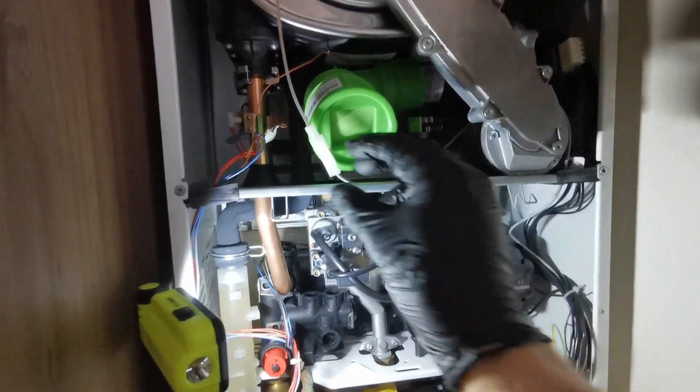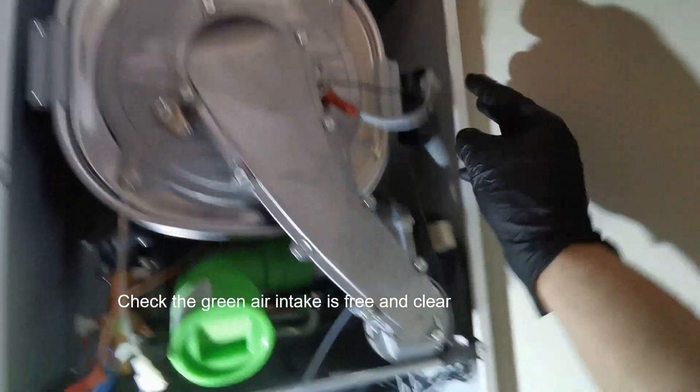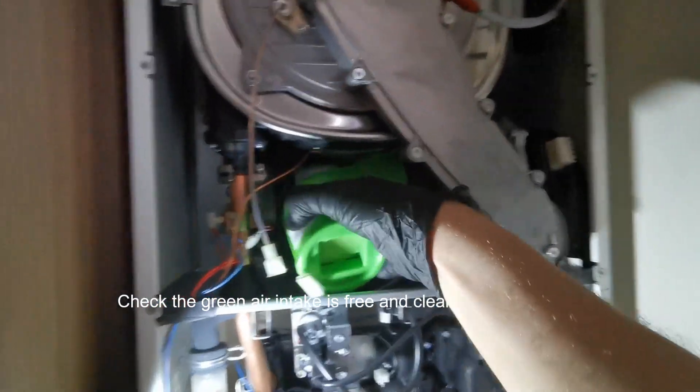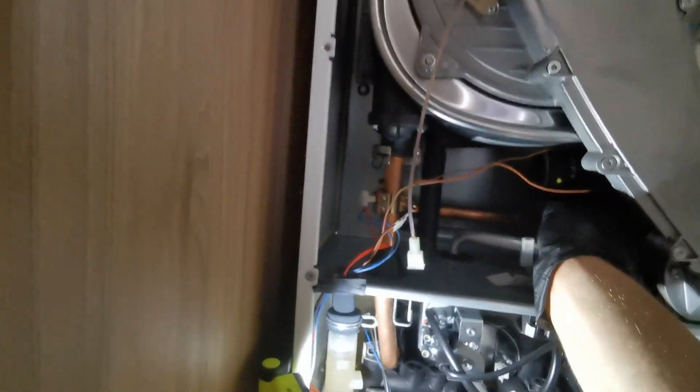Disconnect the electrode leads and any cables that are in the way. Undo the screws on the burner arm and the fan, undo the four nuts connecting that to the heat exchanger, and then you can remove that burner arm assembly.